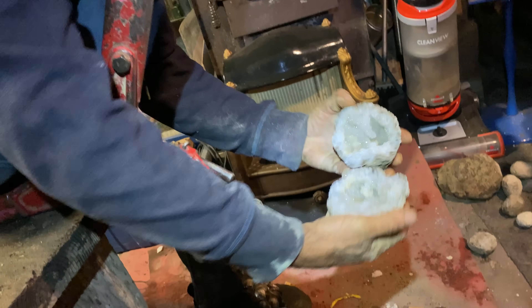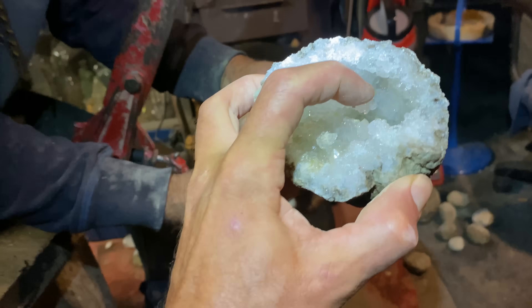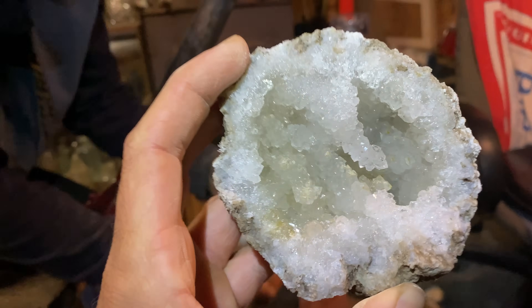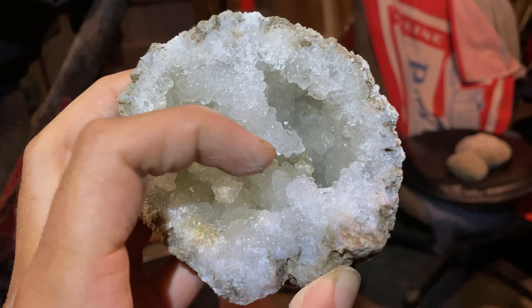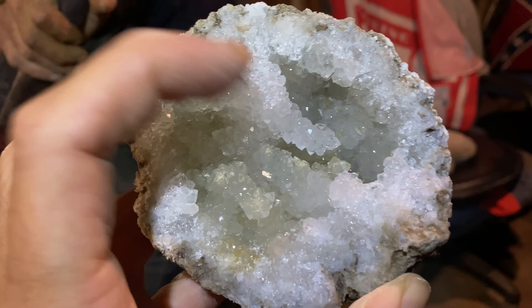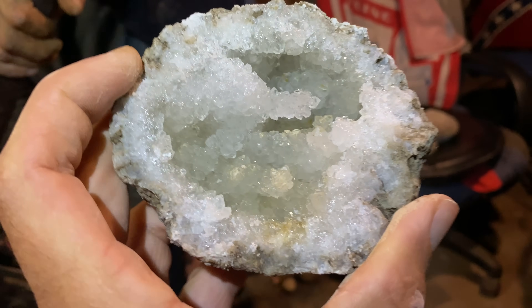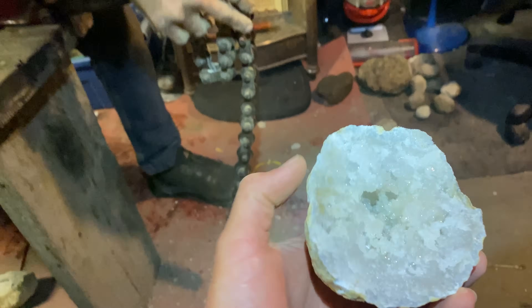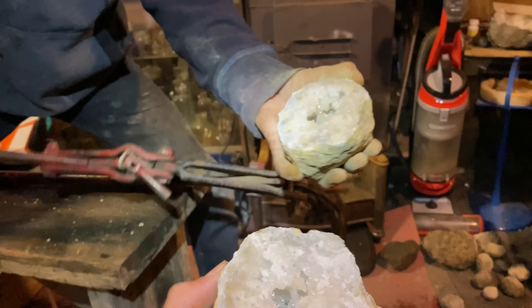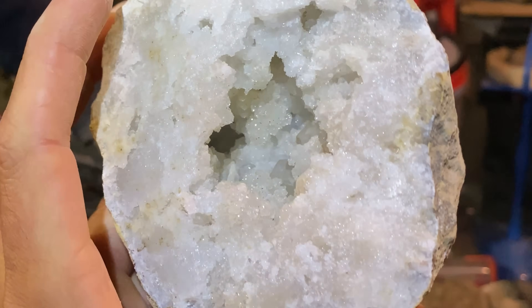That one cracked pretty easy. Look at that little bit of iridescence to it — and another reason why you don't cut them, because that piece would have been ruined right there. Of course, a little something in there. We've got some calcite crystals in there.